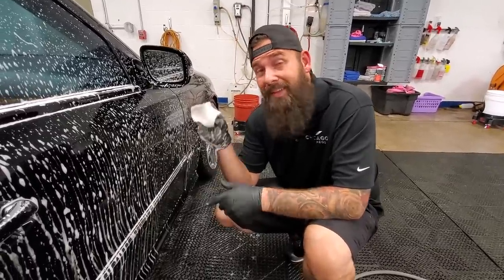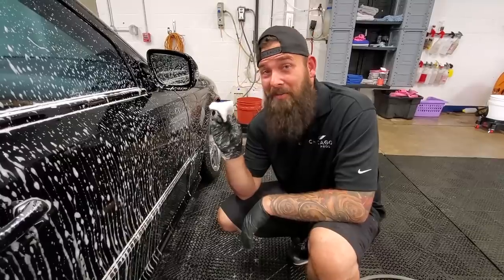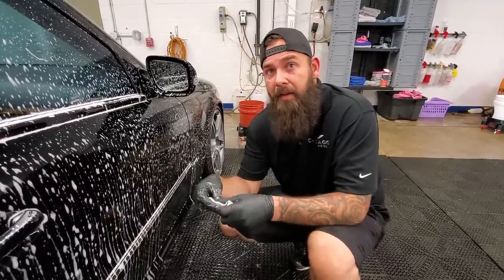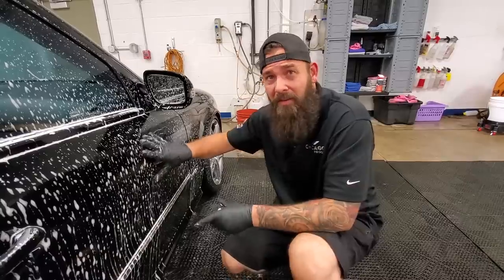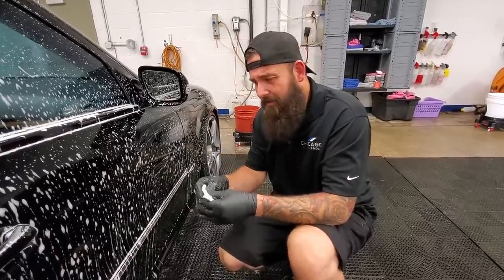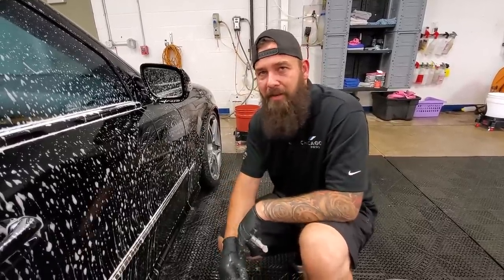Which one does a better job though? This is why we're using clay. I feel like this just gets a lot more of the contaminants off, and there's a little more marring with the clay mitt or the clay towel. I feel like the clay bar is a little more gentle and pulls out more contaminants out of the paint.